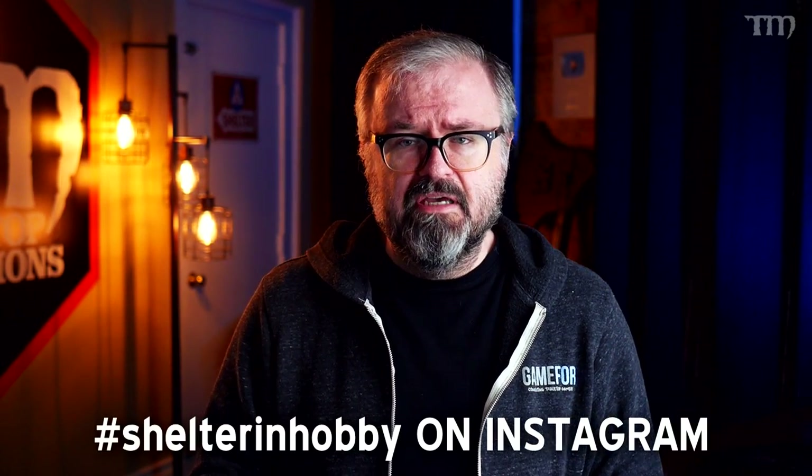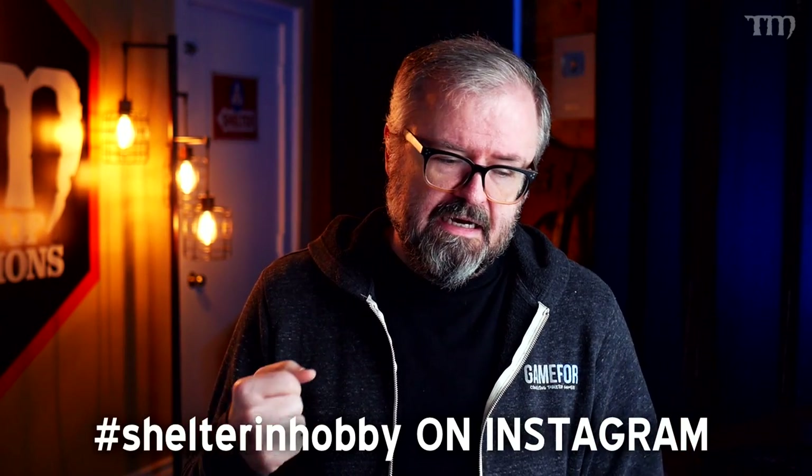During this time of global pandemic, many of us have a lot more time on our hands because you're hashtag shelter and hobby, staying at home for the good of everybody. And because of that, a lot of us are working with our brushes and painting our models. And many people are trying to make sure that they're stocked up on supplies they need for this unknown amount of time. So a lot of people think about paints and also brushes.